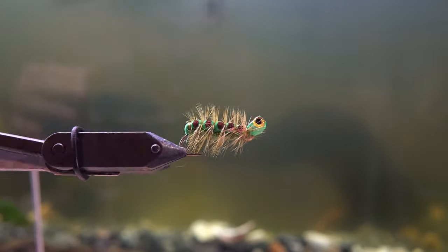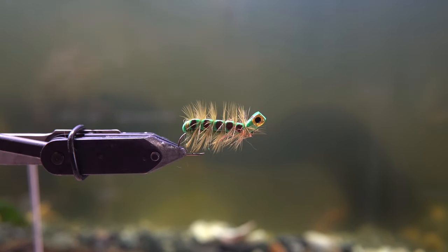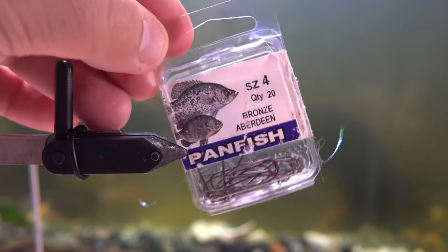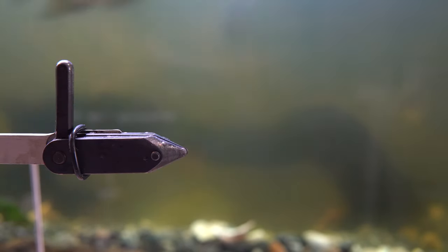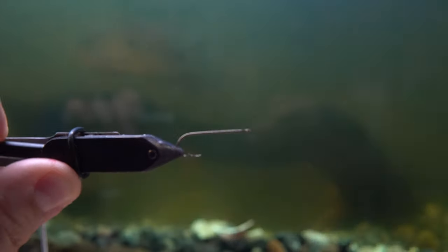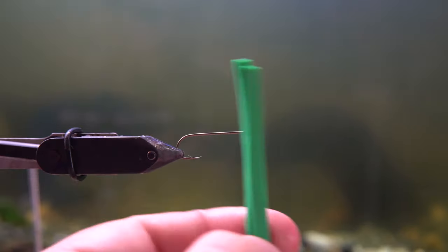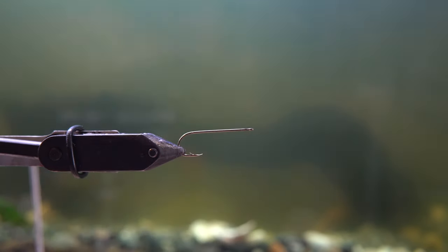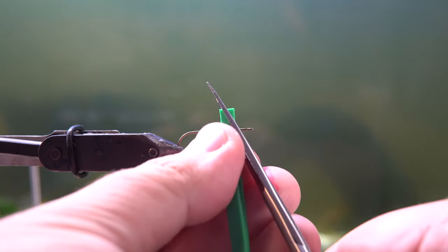This is a caterpillar fly that I found on a guy's channel who goes by Huey Graves. He's got a lot of awesome tutorials. I saw this and thought, I gotta make one. So this is how I've changed up Huey Graves' Caterpillar Fly. I'm using a size 4 Arbor Dean hook from Walmart, and I'm gonna take some foam, also from Walmart.